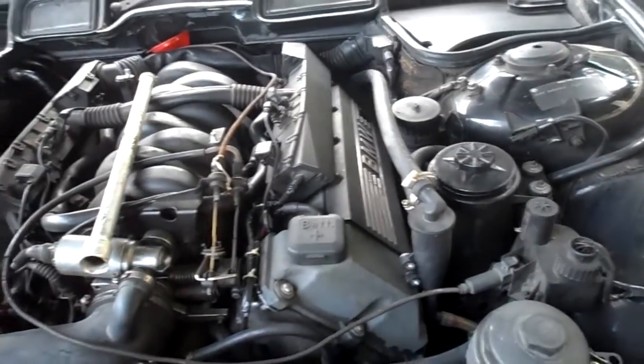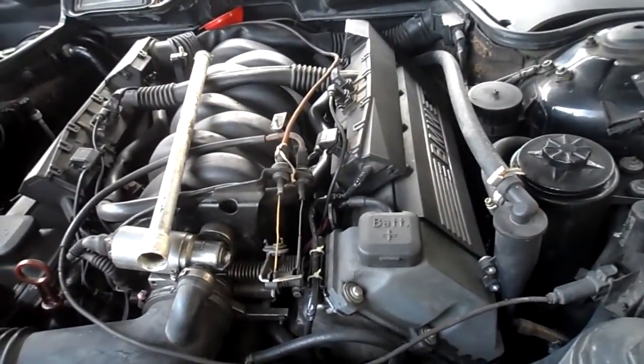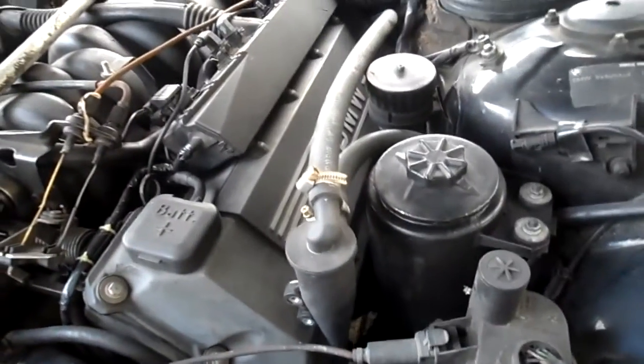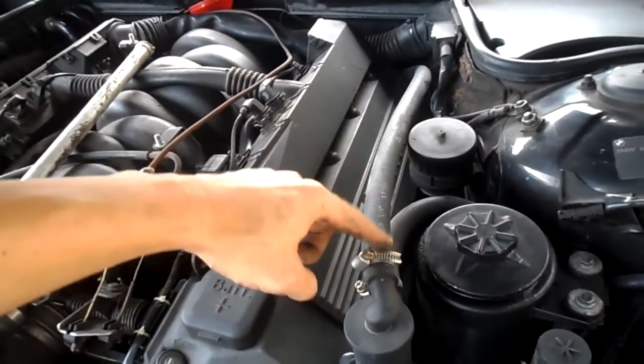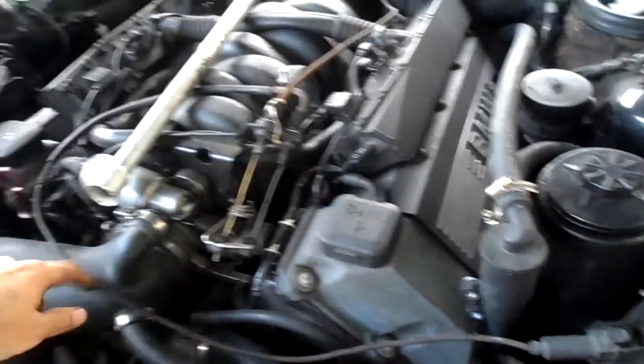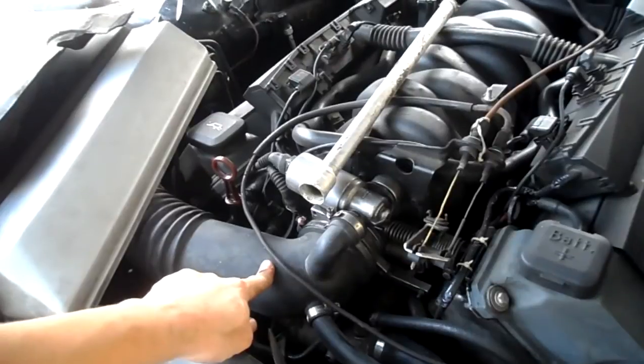In the newer model, there will be no internal oil separator anymore. So you have to bypass this into this, then reroute the whole thing inside the intake plenum, and then you're all set.